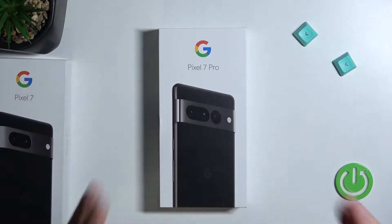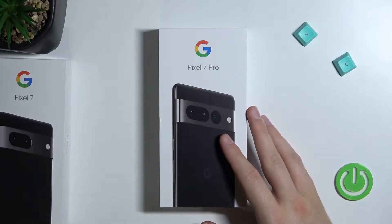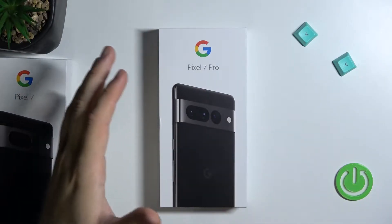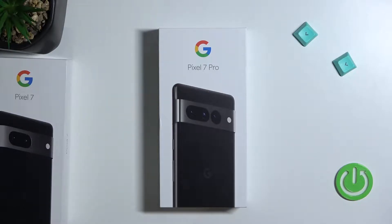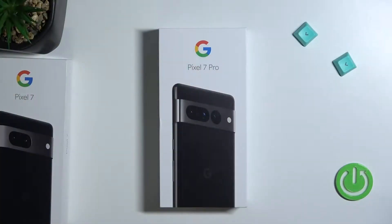Welcome guys. Today I am with the Google Pixel 7 Pro and I will show you an unboxing of this device with a small comparison to the Pixel 7, a quick overview about the camera application, the base specifications, and also the box accessories. Let's start.